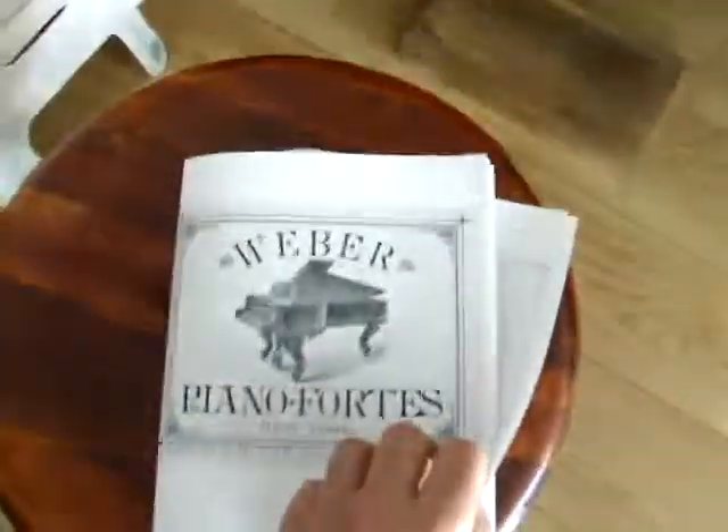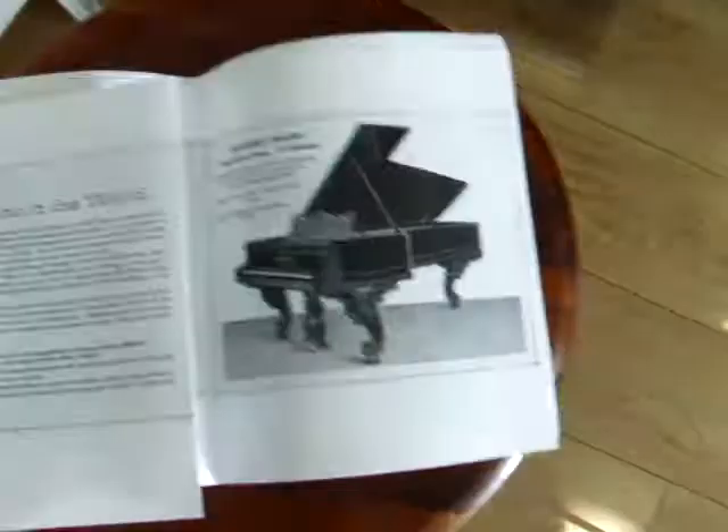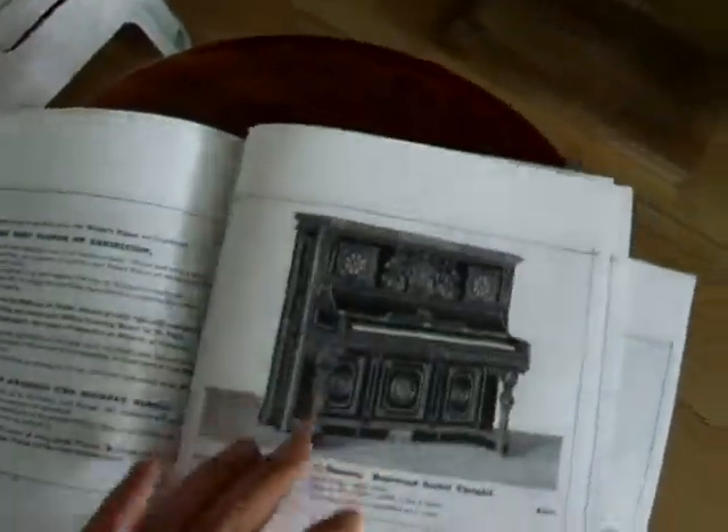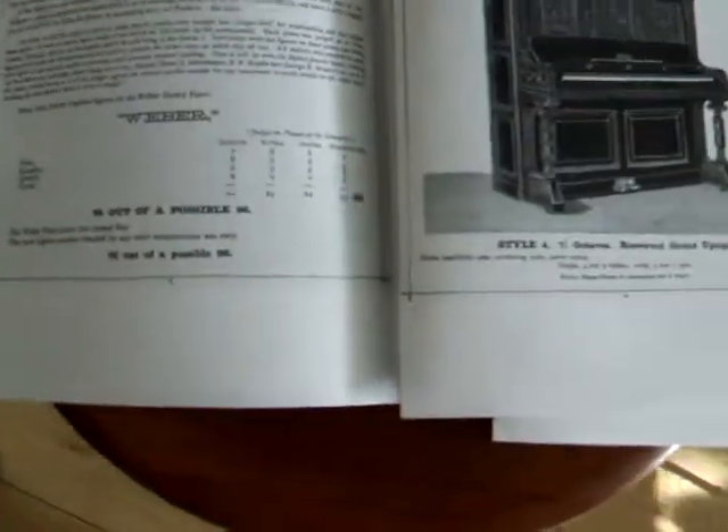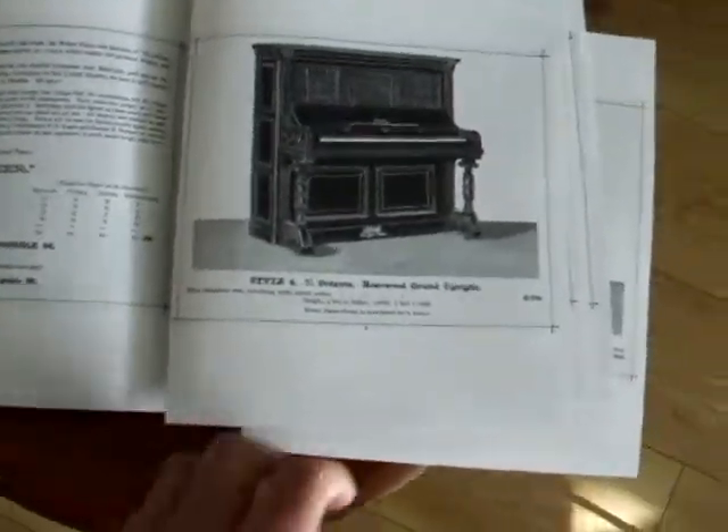At the turn of the century, this piano was arguably better than Steinway. I have Weber's own catalog here that I found on the internet — this was from 1886, only six years before my piano was made. You can see here the judges' scores for tone, quality, and touch: almost all six out of six, 95 out of a possible 96. In 1886, this was regarded as the best.